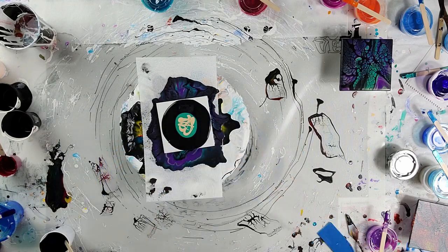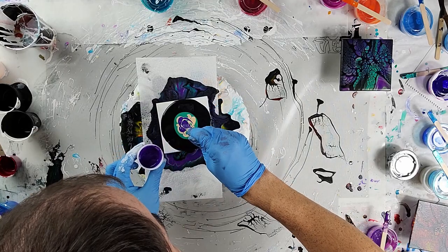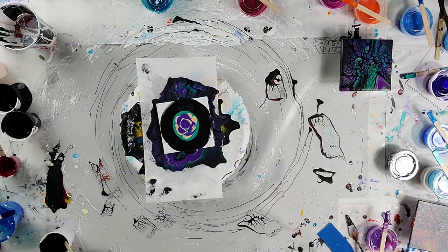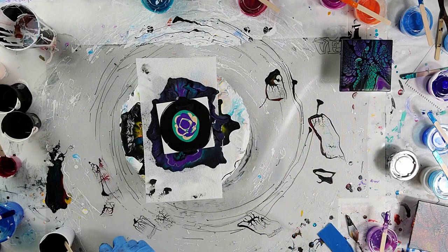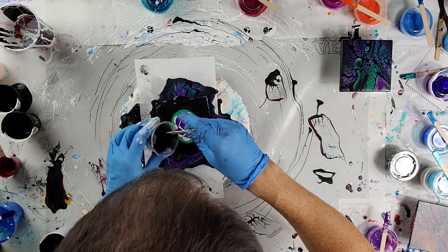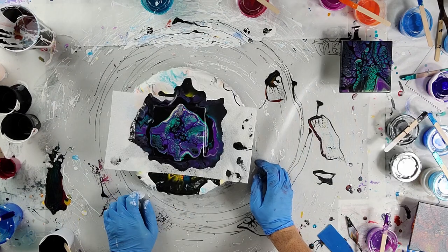My base paint is actually what I normally use for my Dutch pours. My colors are mixed with American Flow Troll, gloss medium, and varnish from Creative Inspirations — that's the only thing my colors are mixed with. The cell activator is the same for both.